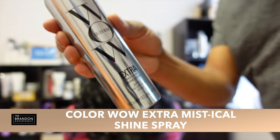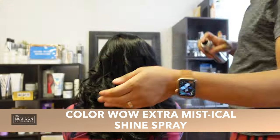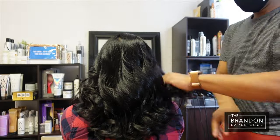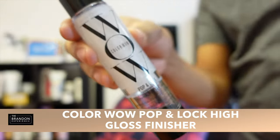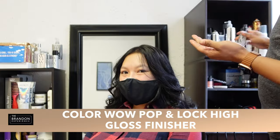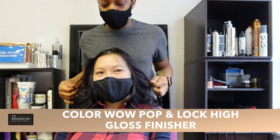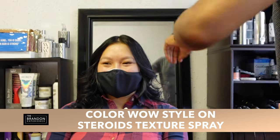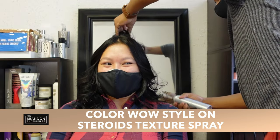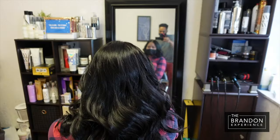Let those curls cool down and then break them up and hit them with my favorite shine spray — the Extra Mystical Shine Spray. It's oil-free, it doesn't lay the hair down, but it is great when you want to run your fingers through the hair and don't want to get frizz following. Next, I'm going to put a little Pop and Lock Serum to smooth any flyaways out of the way. Stylon Steroids is going to be the last product that I am using. It's a texturizing spray, but you can still rake and comb through the hair so it doesn't leave it crunchy.